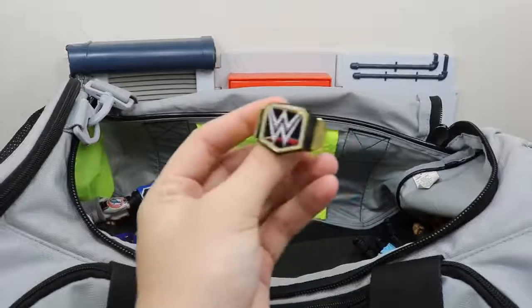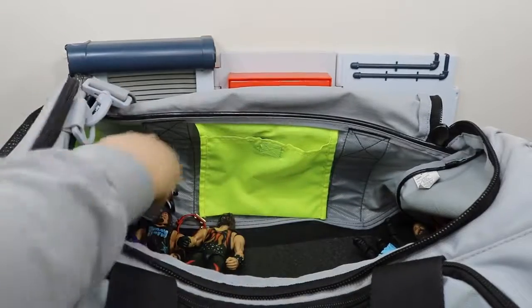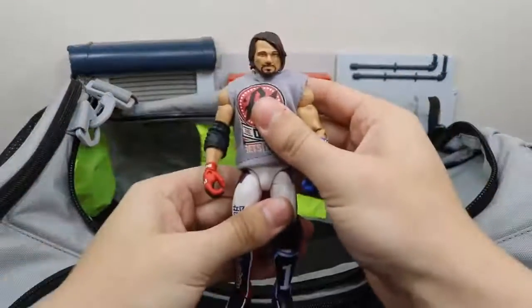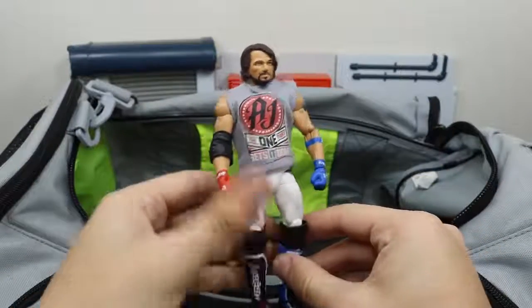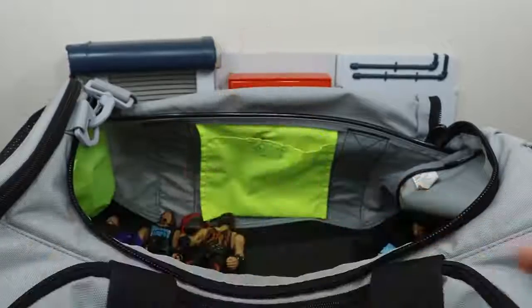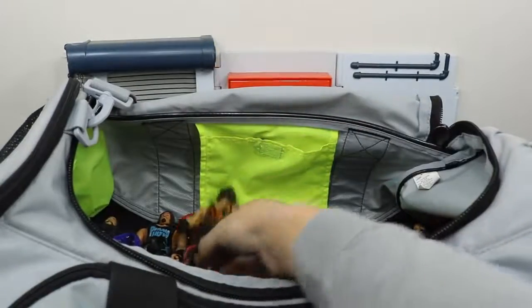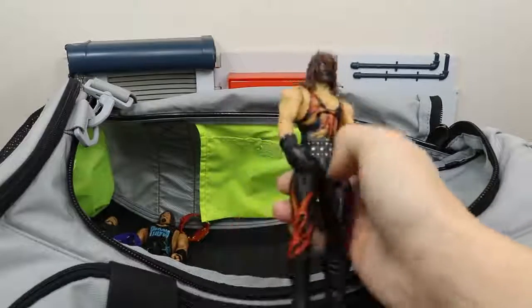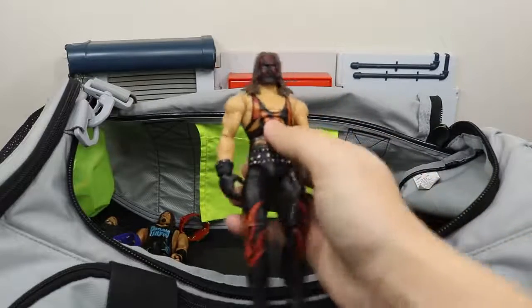We have a WWE Championship belt. We have this fix-up Network Spotlight AJ Styles with a custom shirt on there that looks beautiful.